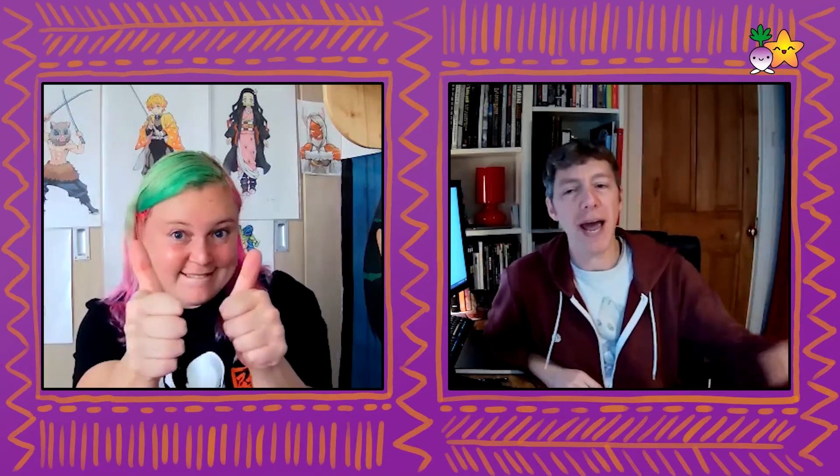Hi everyone! How are you all doing? We are back to do some more YouTube videos. I am Nick from Turnip Starfish and this is Lexi. How are you doing Lexi? Are you okay? I'm good, thank you. I hope you're all doing really well at home. We are back to do some YouTube videos for our own channel Turnip Starfish.